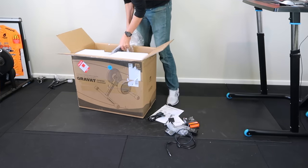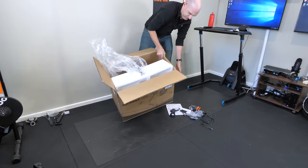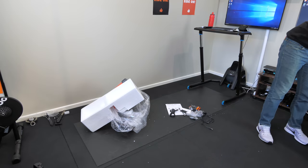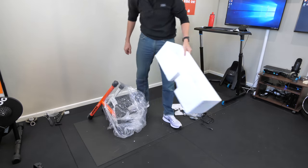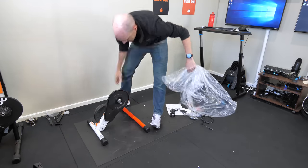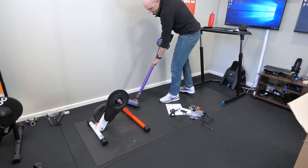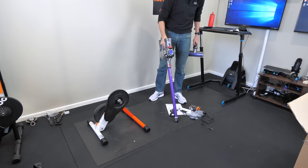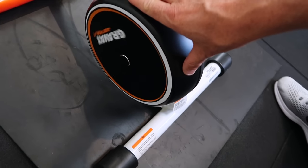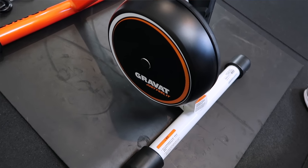It's packed really well, I'll give them that. But trying to get the unit out, I kind of end up giving up. There's no handle, so let's just pour it out. And now there's white little bits of polystyrene everywhere. The flywheel is nice and smooth — very weighty and very well balanced. So I don't expect any vibrations whilst riding.